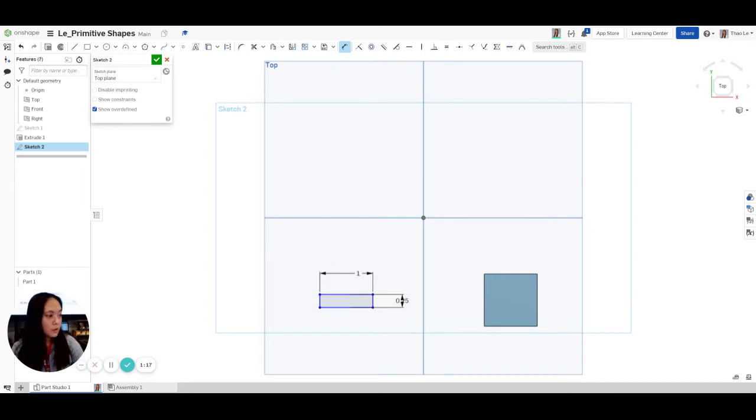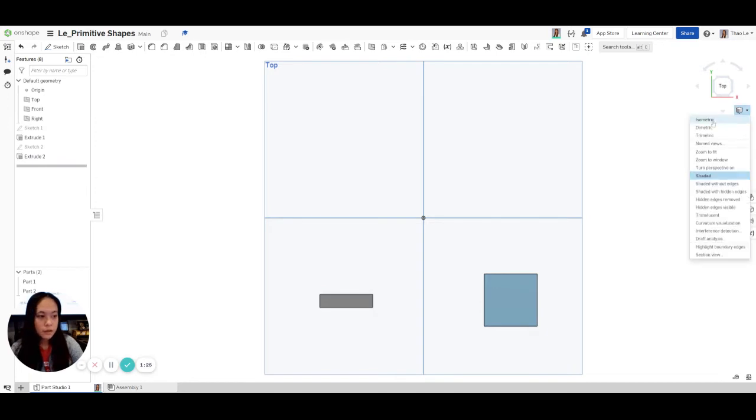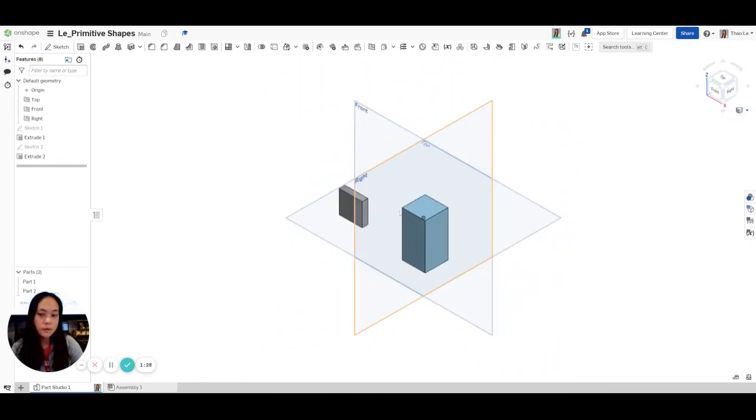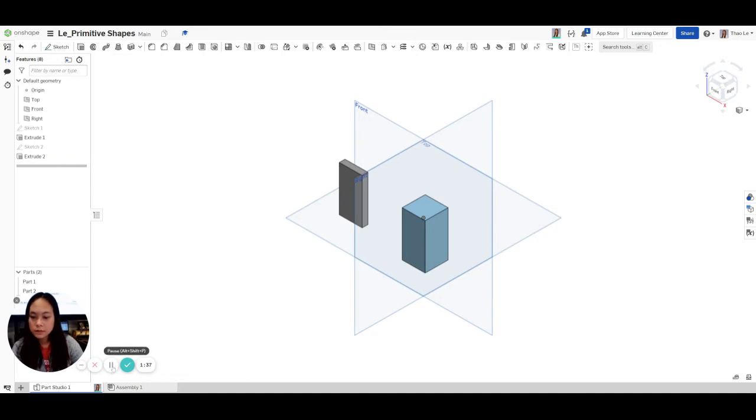Now we're going to Extrude that. It looks like it's the same length as the other one, so we're going to hit 1 — actually we need to change the depth to 2. Double-click, and then hit Check. And there we go — now it looks the same.